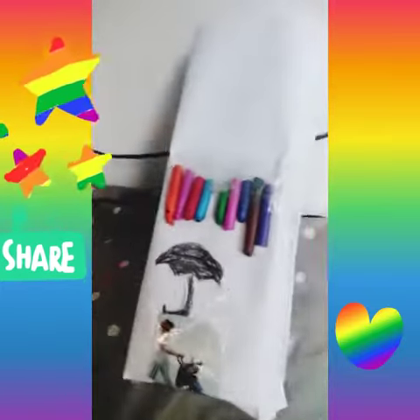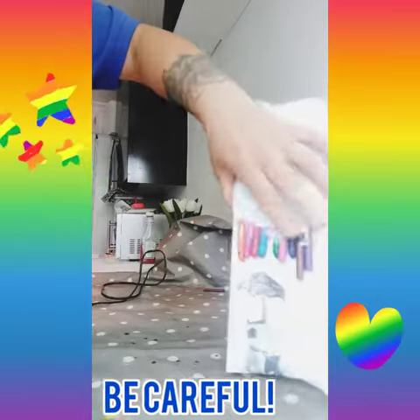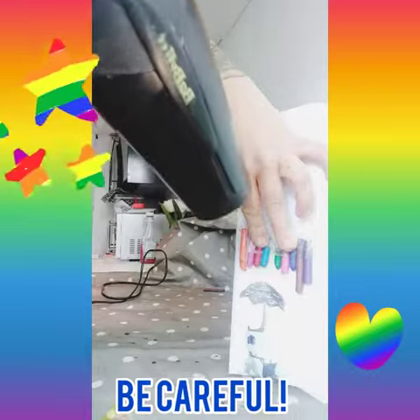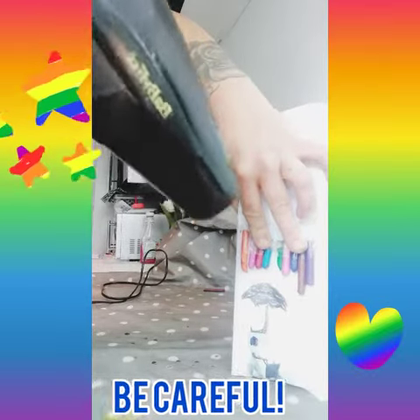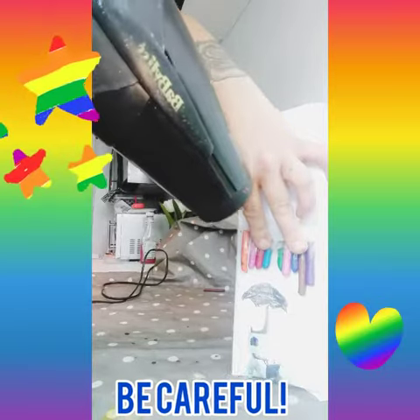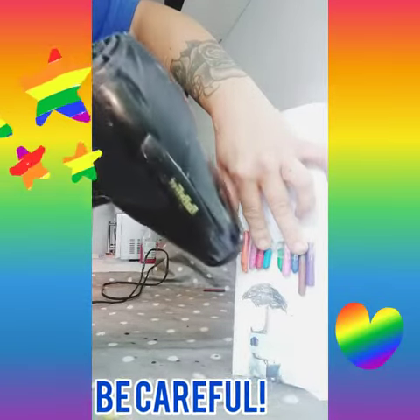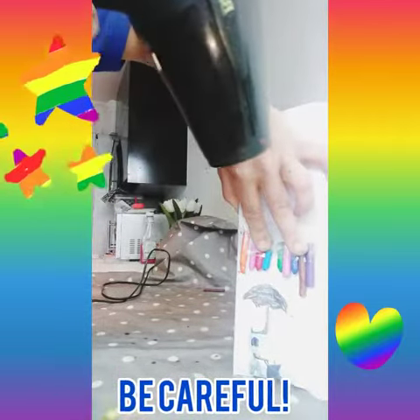So once that's all stuck down nicely, we're going to use the hairdryer. Find the hairdryer. Then you're going to take the hairdryer and you can do it like that, and you can do that, and then you can do that.